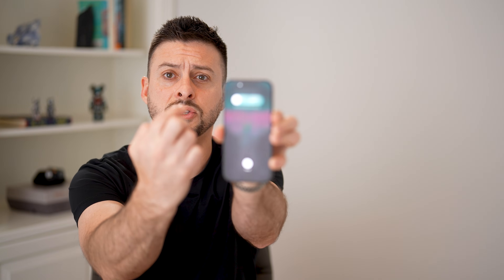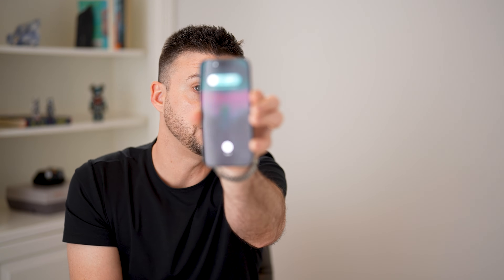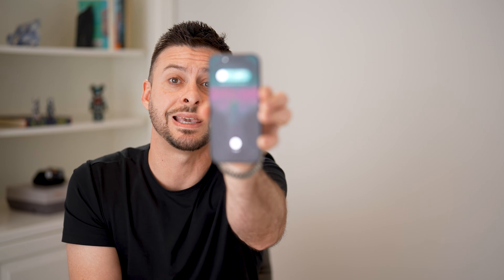You'll be able to see it says 'slide to turn off,' but we don't want to do that yet — we want to keep holding your finger on there. Keep holding your finger until you see that Apple logo appears. It goes completely black, and now you can remove your finger after that Apple logo appears.